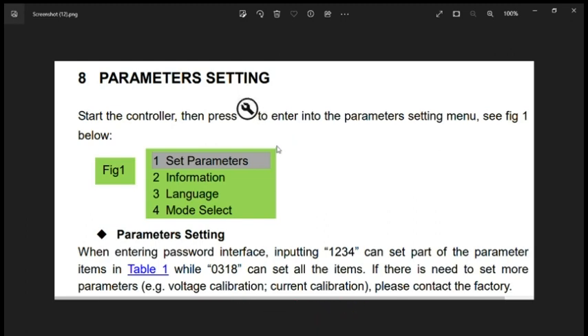To set the parameters, first press the SET button to enter the parameter settings menu. This green screen will appear. Press the SET button again and it will ask you to enter the password. There are two passwords: 1234 and 0318. In this video we will learn the use of these two passwords and how to set parameters on the HGM 410 and 420.